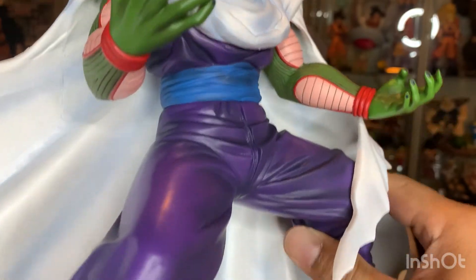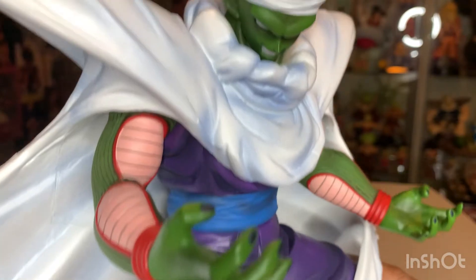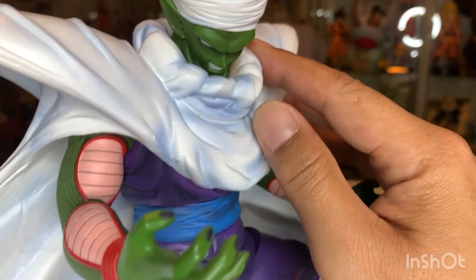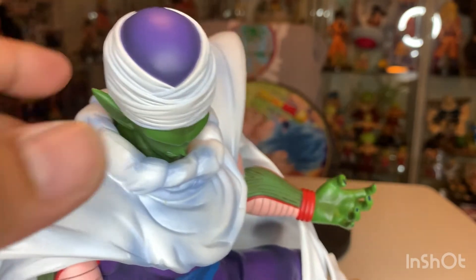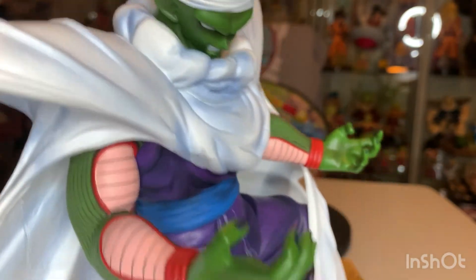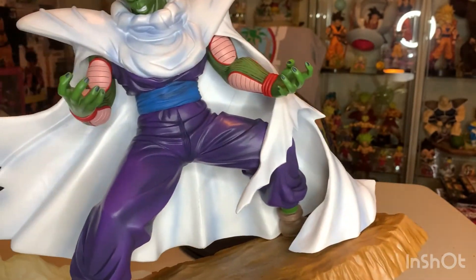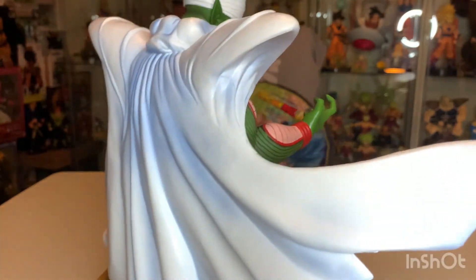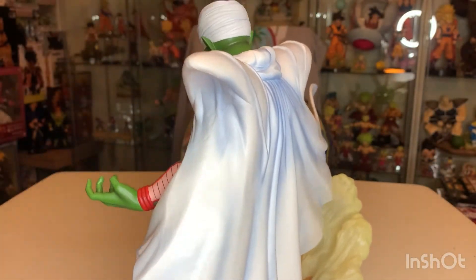If you notice, he's got kind of a shine to him. His clothing and his cape have good detail and shading — kind of a bluish shading. His cape really makes this figure because it's huge. It's got really good detail, like he's standing and the wind's blowing — somewhat of an action pose.